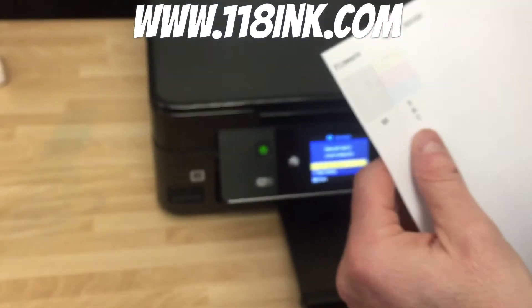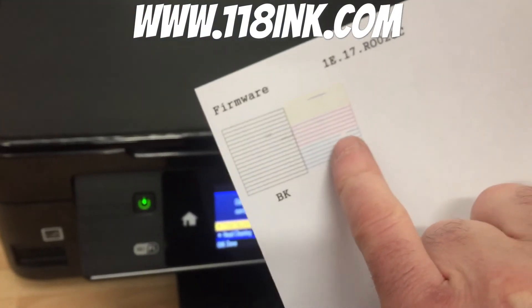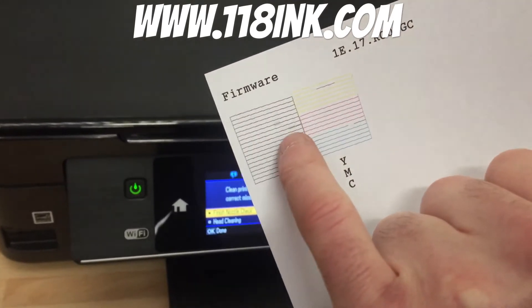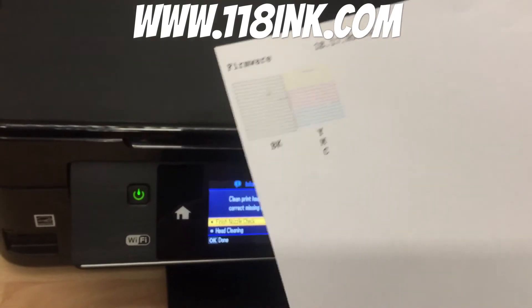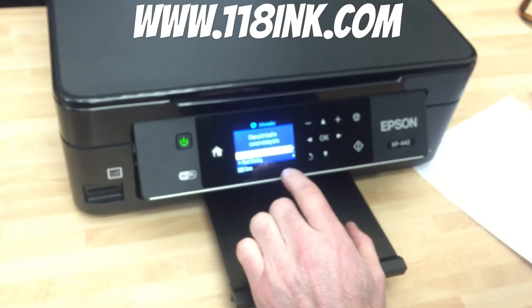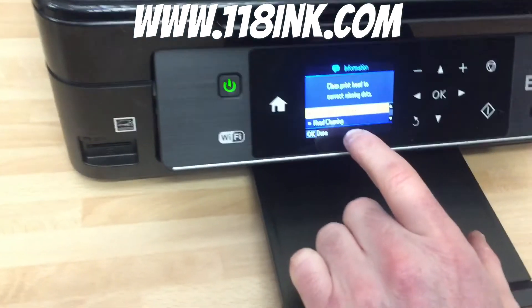If you just look there, we're missing a couple of little pieces in the magenta, the yellow, the black — it's not 100%. So the screen is asking if we're done, and we're not done.